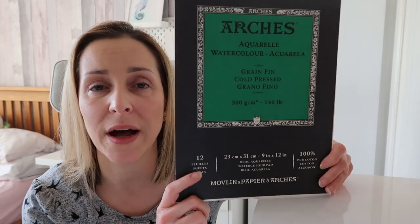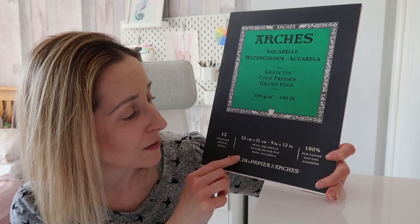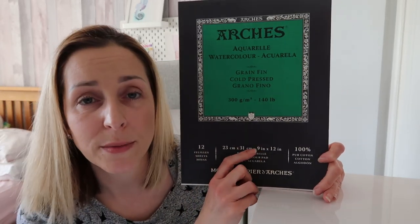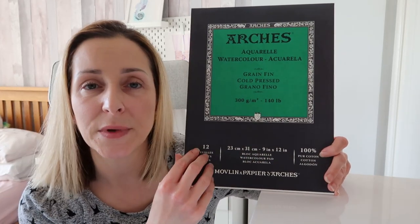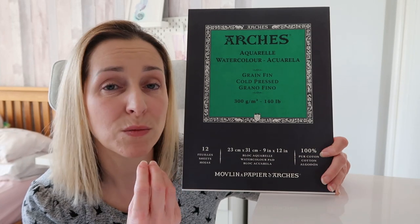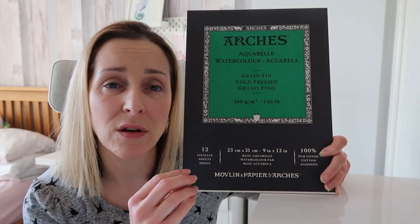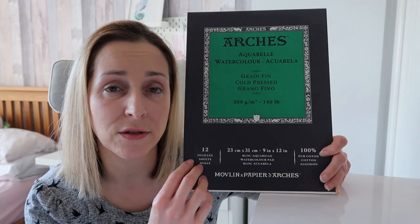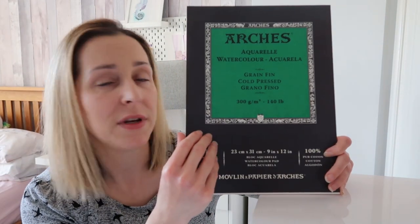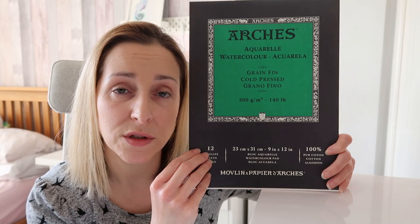My two favorite papers to use are Arches watercolor paper — this is cold press, 140 pounds, and the size I'm using is like an A4 size, so 9 by 12 inches. I love this because it's really thick, it holds water and lots of layers really nicely. I also don't get lots of bleeding and the paint just seems to settle really nicely onto this paper. I get some lovely vibrancy with this paper as well, I just love it.